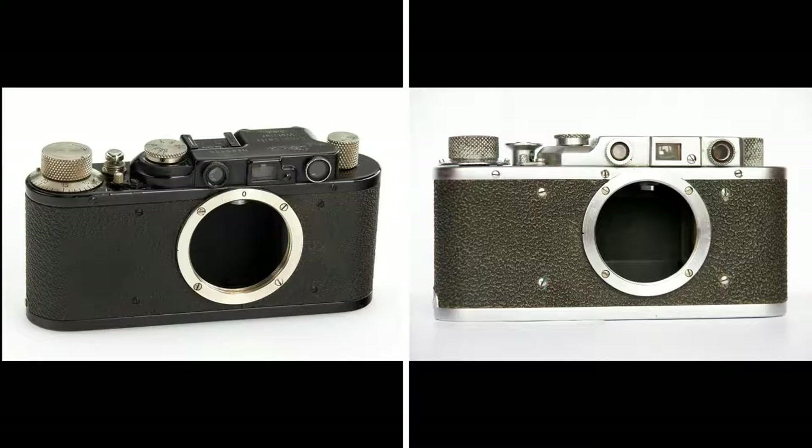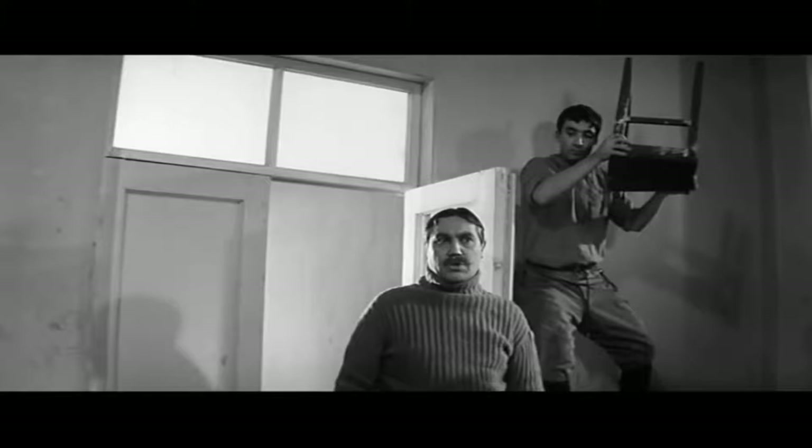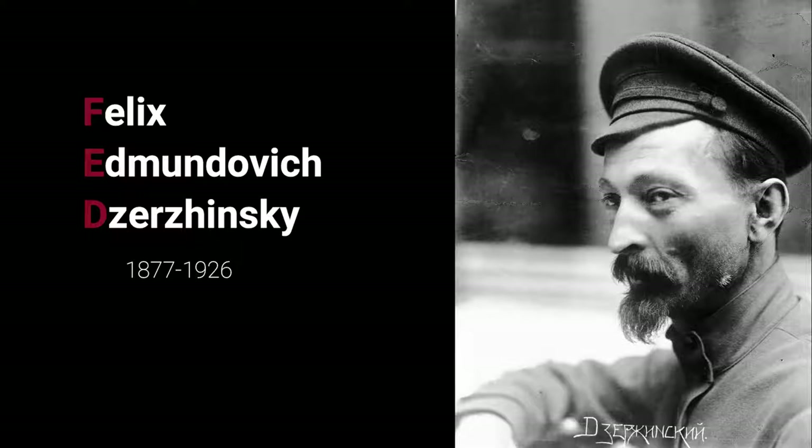This was done by a labor commune founded and ruled by the famous Soviet teacher Anton Makarenko. It is difficult to believe, but this commune consisted of former homeless children, orphans who had lost their parents and homes, and young criminals. These children copied the Leica. The name FED consisted of the first letters of the name of the famous Soviet revolutionary Felix Edmundovich Dzerzhinsky, who founded the Soviet secret service, later known as KGB and now called FSB.